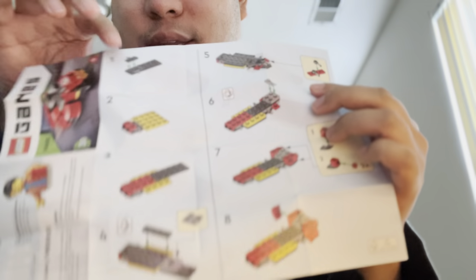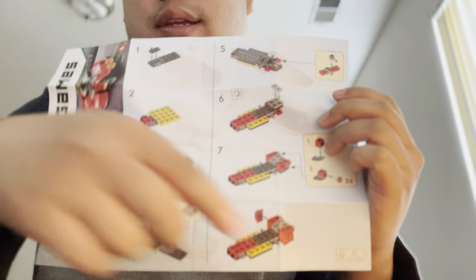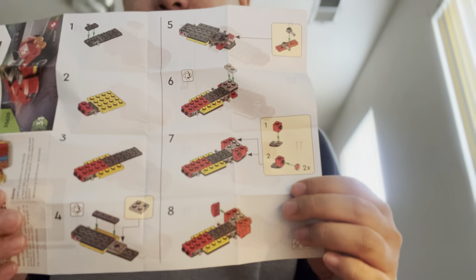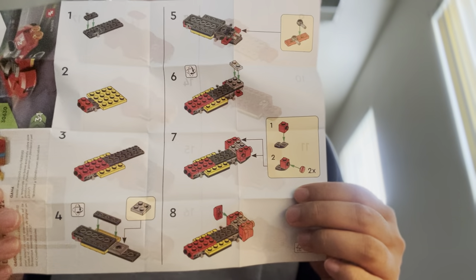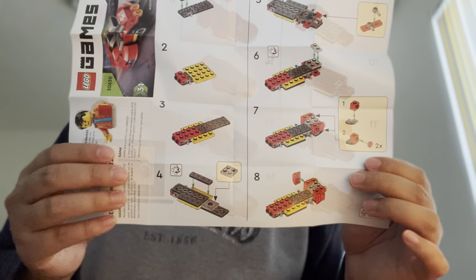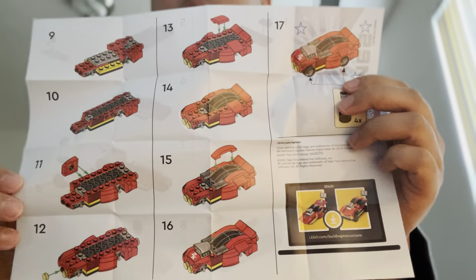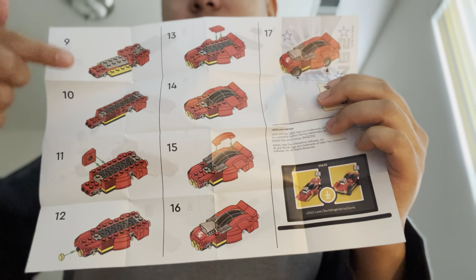So number one is this one. Then you can scroll on down to see how to build it. I'll give you five seconds to look at it. And then we're gonna look at numbers 9 through 17 right here.